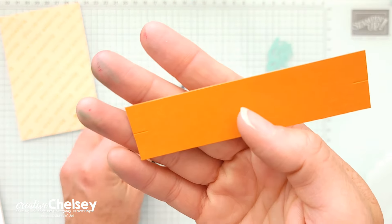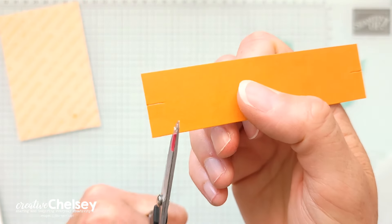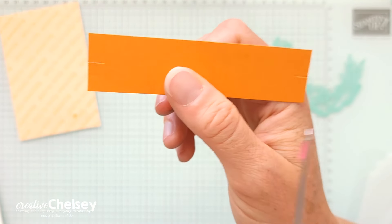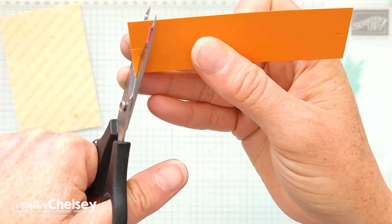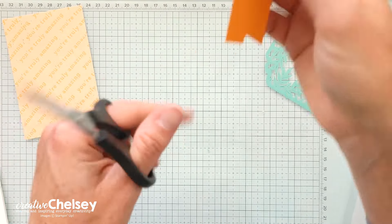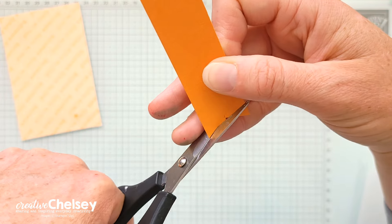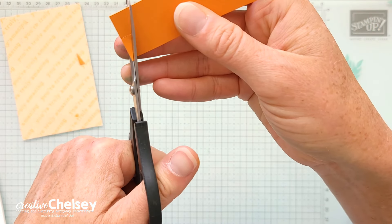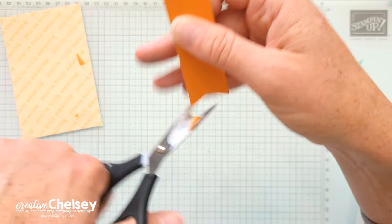The next thing we're going to do is get a strip of Pumpkin Pie — it's one inch by about four and a quarter or just four inches — and I'm going to flag the ends. I'll do that by cutting a slit in the center, then cutting from the corner to the top of that slit. It gives you a perfect fishtail every time. That's going to go right in the center of the card.